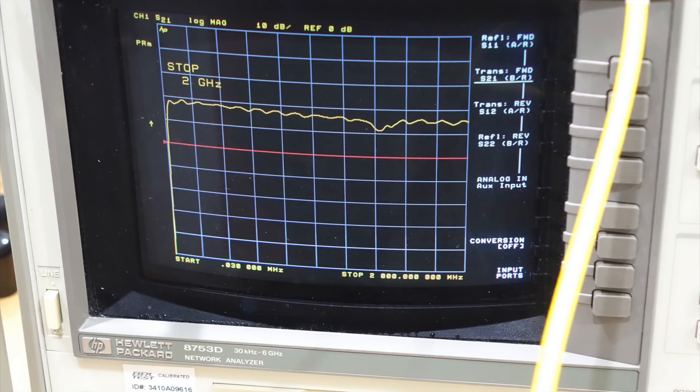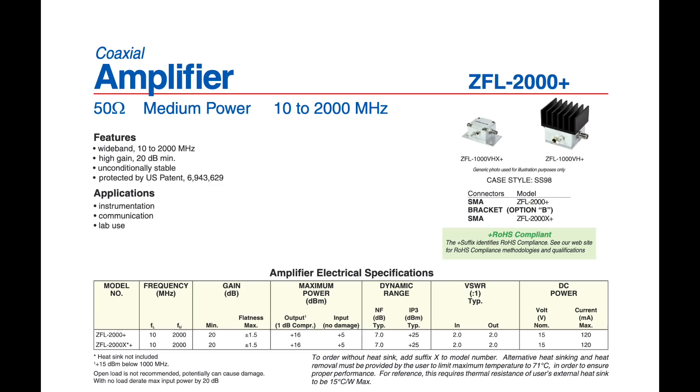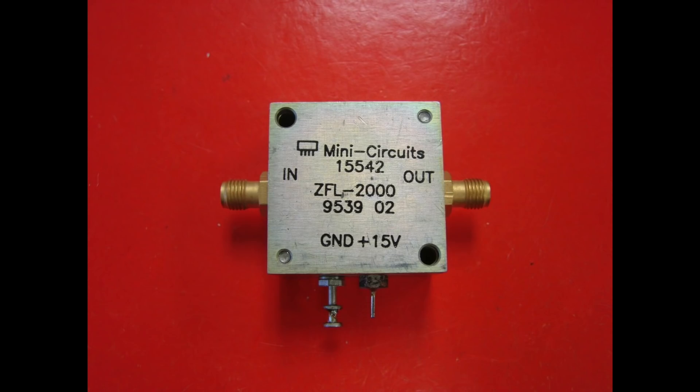Although not very clean in this particular implementation, this modern SiGe circuit annihilates the HP when it comes to power consumption, noise figure, and price of course. Now mind you, I am comparing apples to oranges — this is just a cheap eval board. I could also have gotten a few-hundred-dollar Mini-Circuits or Nagra amp module, which are similar circuits but mounted on properly designed ceramics with nice connectors and metal enclosures — and I would have outperformed the HP in all respects.